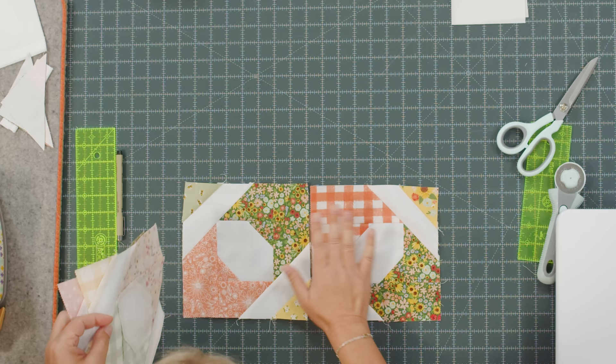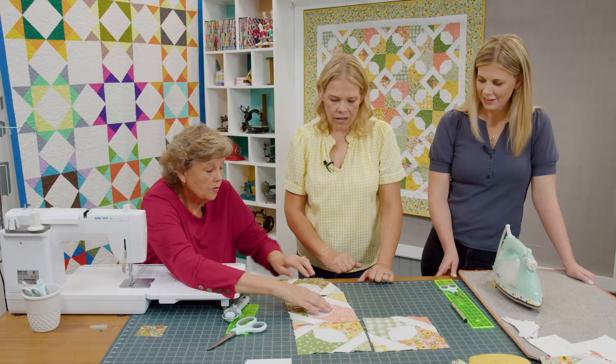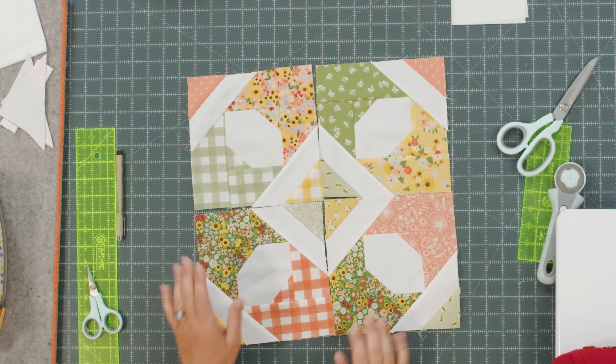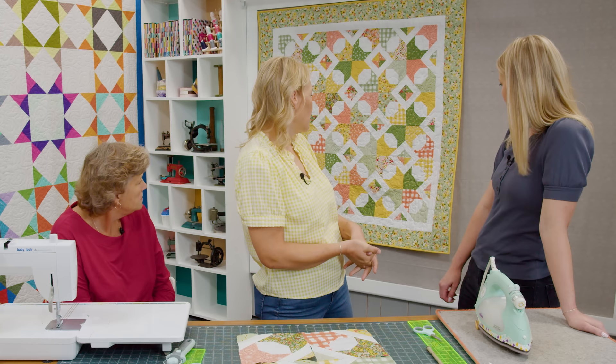There we go — those are experiment blocks! Look at that cute little diamond. You can show them together in rows — what a cute little diamond appears when these come together. It's so cute, Nat, I love it. It ended up 60 by 60, just square. My border is six inches and the inner border is two and a half.